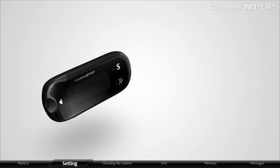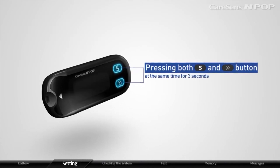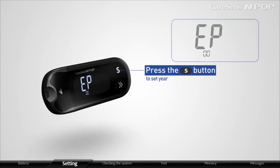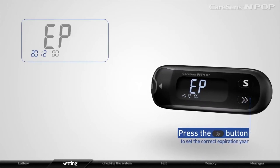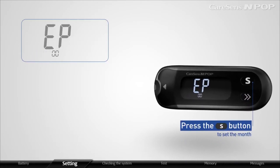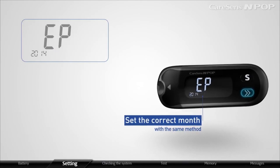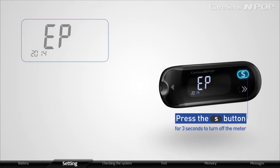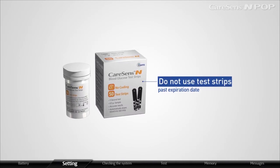The meter will display all features and then EP when pressing both the arrow and S button at the same time for 3 seconds. Press the S button to set the year. If the year blinks, press the arrow button to set the correct expiration year. After setting the year, press the S button to confirm. Set the correct month with the same method, and press the S button for 3 seconds to turn off the meter. Do not use test strips past their expiration date.